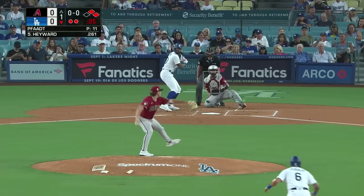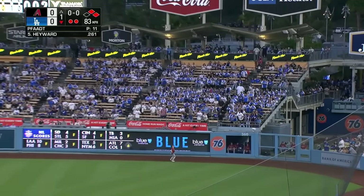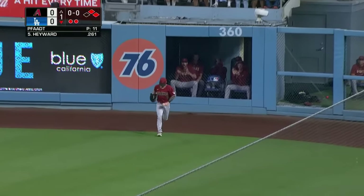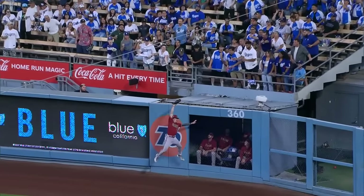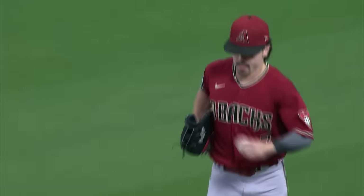They've got some swing and miss — you just got to put it in good locations. Award launches one to right field — Corbin at the wall and he's got it! Corbin Carroll, what a play to win the bottom of the first. A leaping catch by Corbin Carroll, 360 feet from home plate — may have taken a home run away from Hayward.